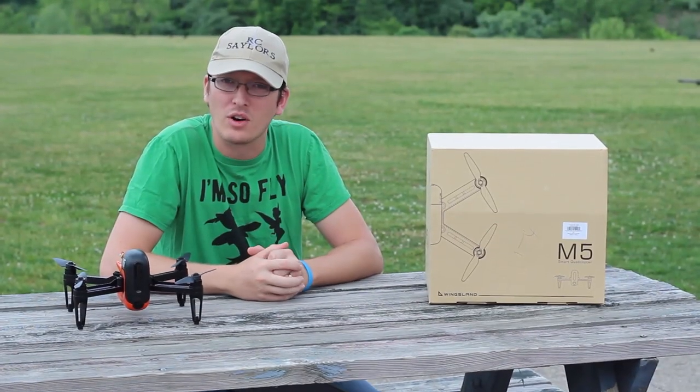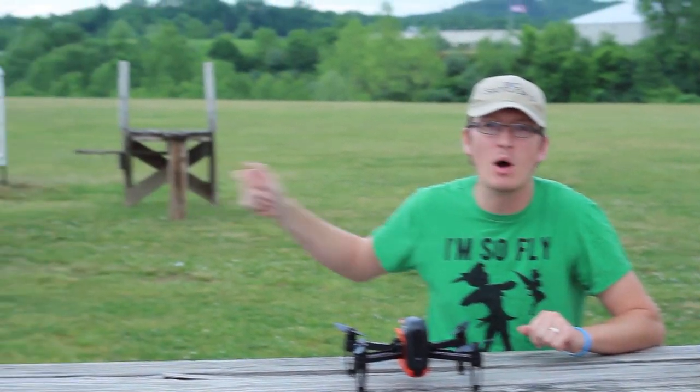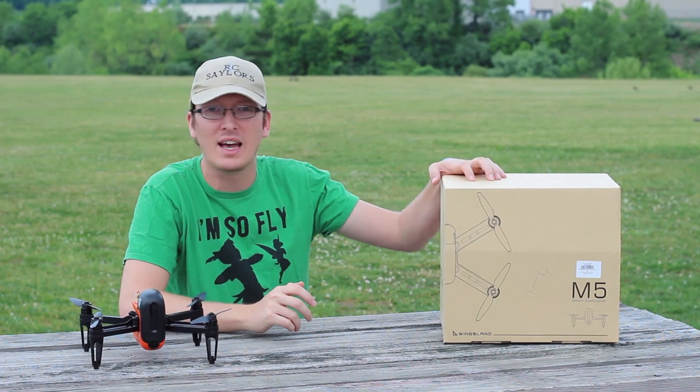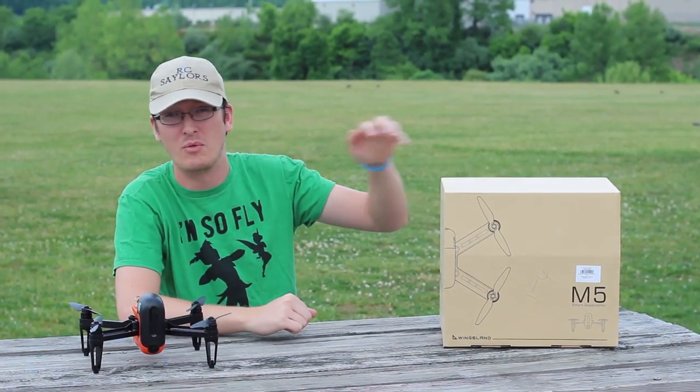Hey everyone, I'm Nate. And I'm Abby. We're the RC Sailors and we're at our airfield today with a freshly mowed takeoff landing strip, and we're going to test the Wingsland M5 GPS drone.